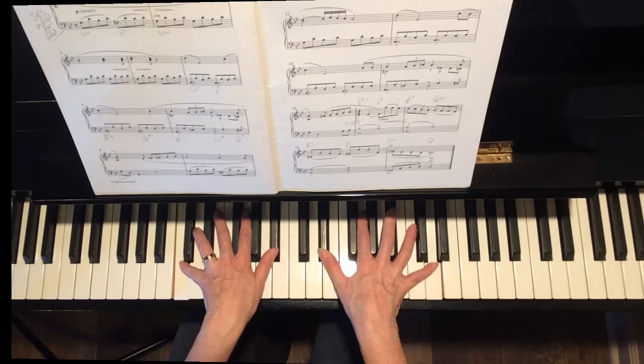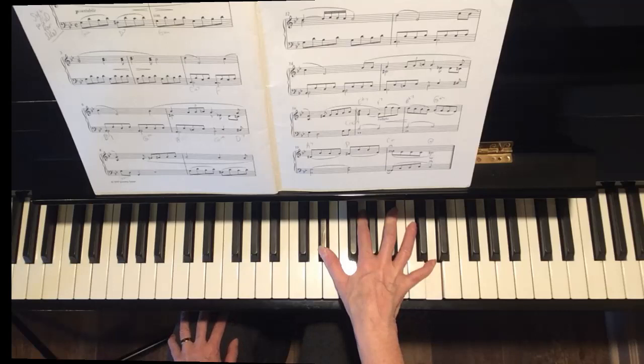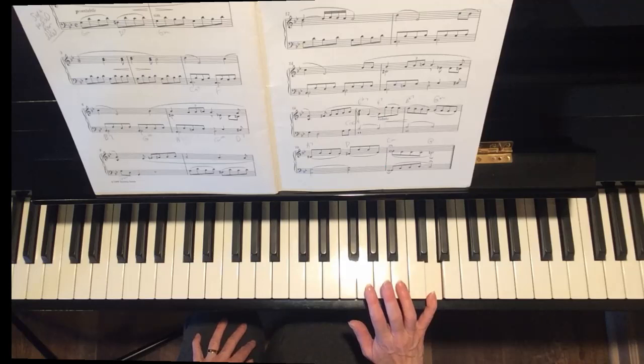If you're looking at the music right now, you'll notice I've added some notes to make this nice rolled chord at the beginning of measure 17. That sounds more like the orchestral version that you hear in the movie Persuasion. You might want to write these notes down. This is right at the beginning of measure 17.